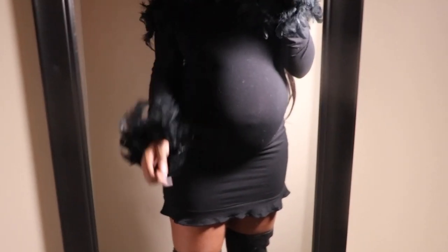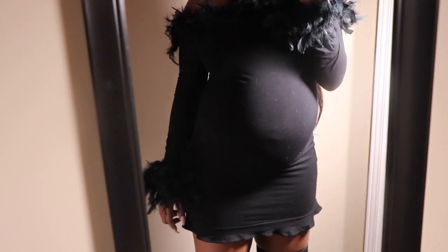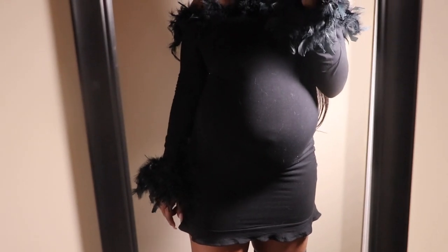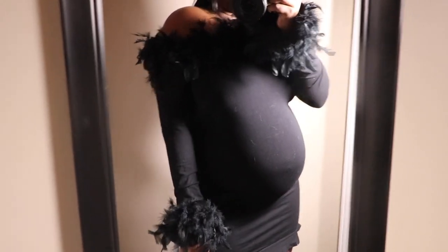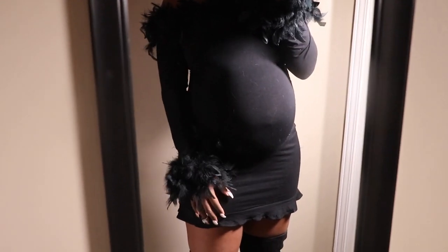So this is the finished product. I hope you guys like this DIY and I hope you guys are going to try this. You can do it in any color, but I just wanted to do a little black dress because you can never go wrong with a little black dress. I love you all and I will definitely see you in the next one.